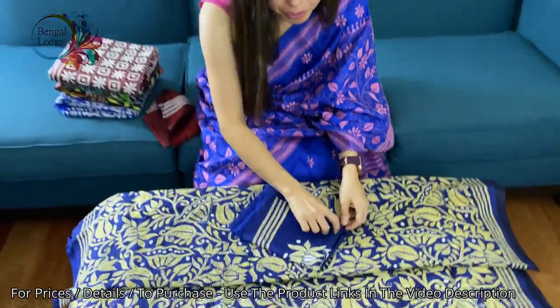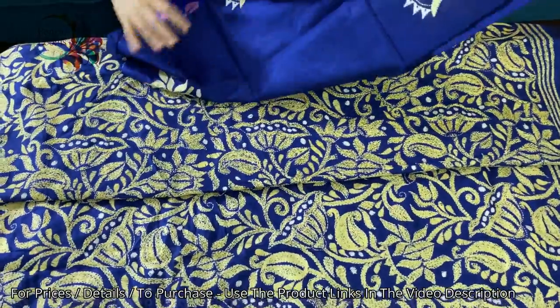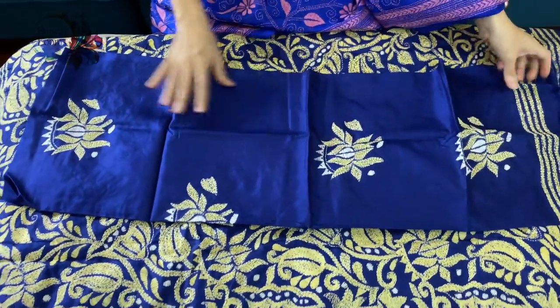And this is the blouse piece for this saree. The blouse piece also has some hand-embroidered work.